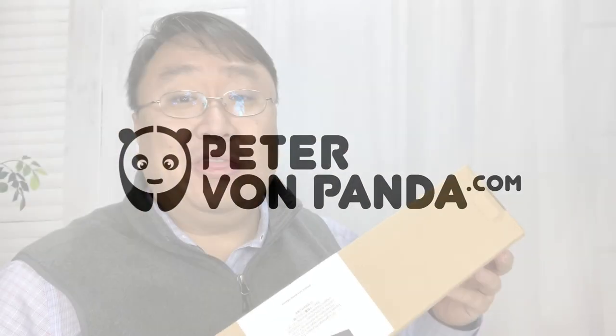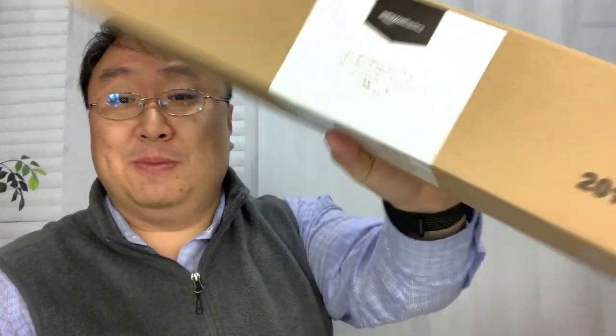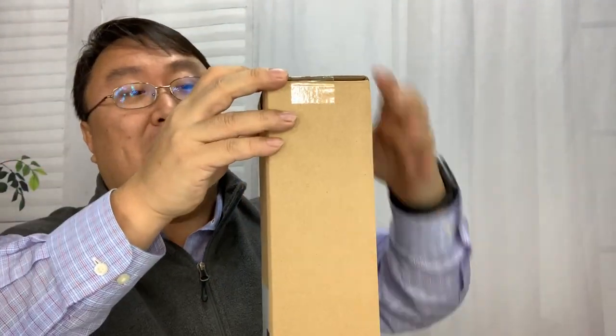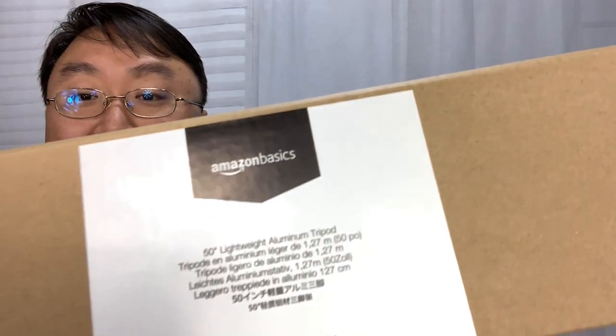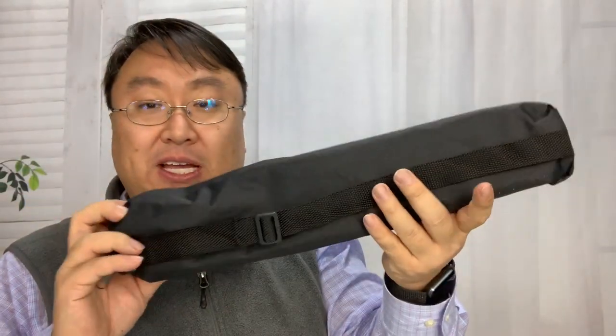What's happening Panda Nation? Peter Von Panda here. Won't you stand with me? One thing that'll make it easier to stand with me is a stand — and this is more than just a stand, it's a tripod. It's branded Amazon Basics, which so far I've really enjoyed, and I wanted to share this one with you and see what it looks like.